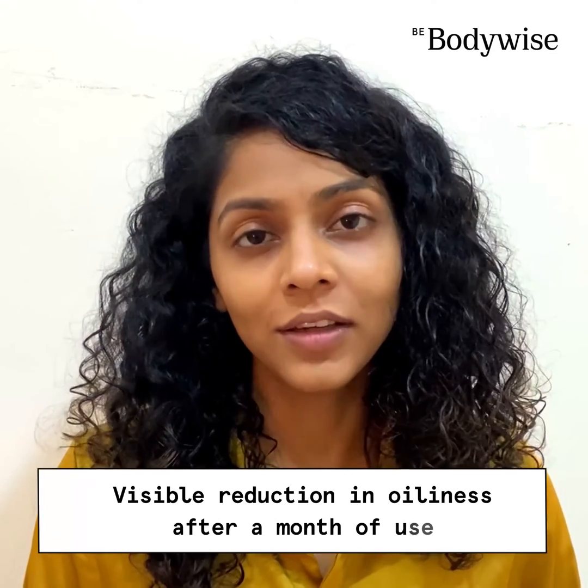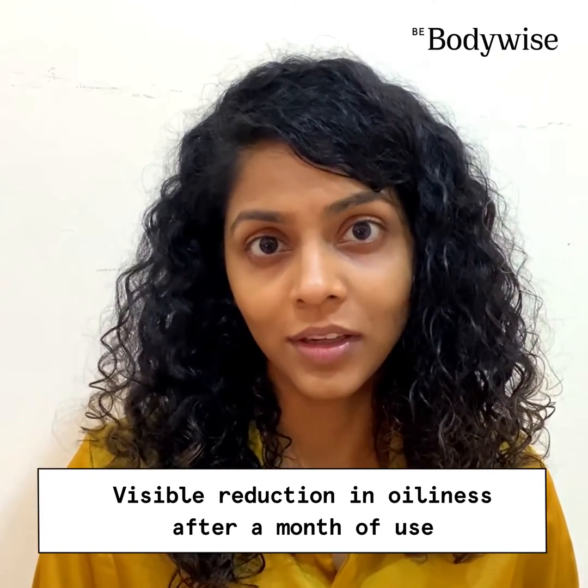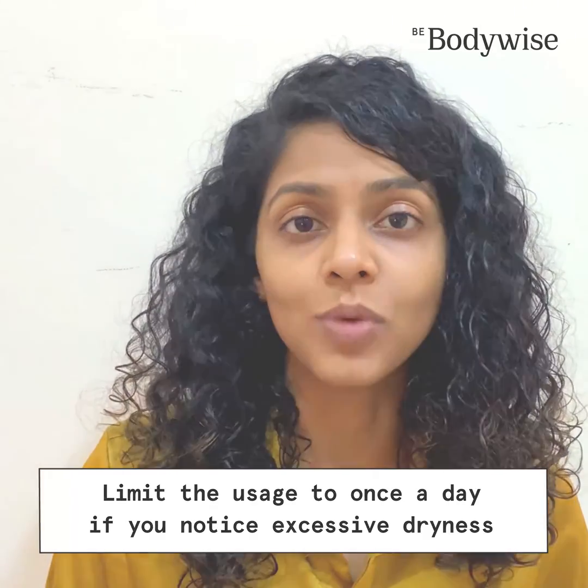After using it for a month, you will start noticing that the oiliness of your skin has significantly reduced. You should continue using this product to maintain the same. If you notice that there is excessive dryness or peeling of your skin, then please limit the usage to once per day.